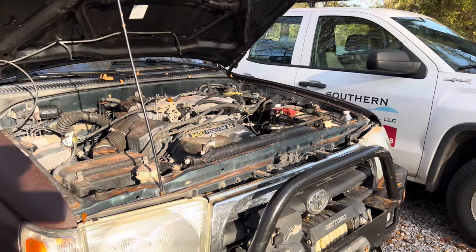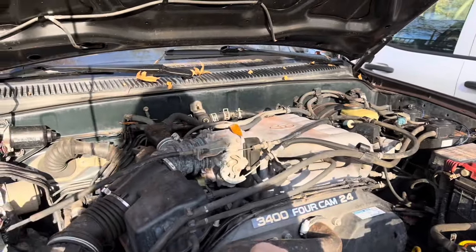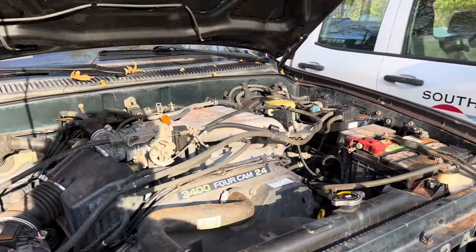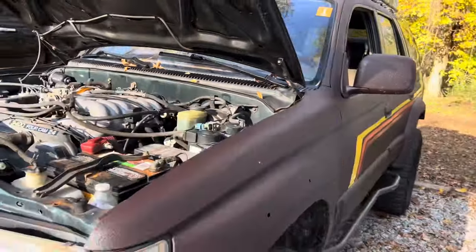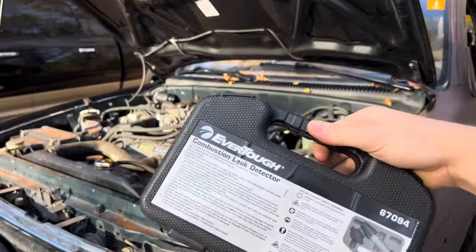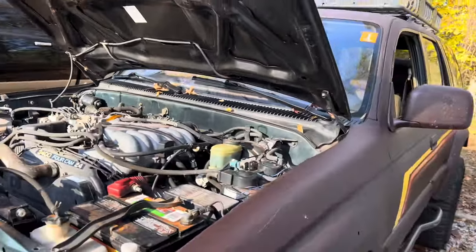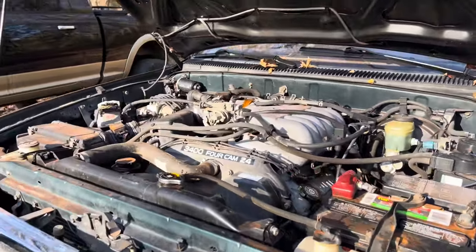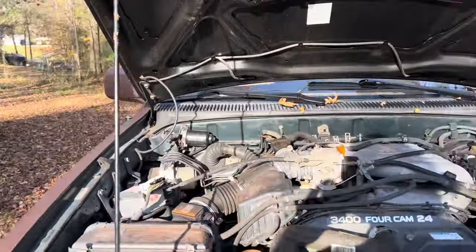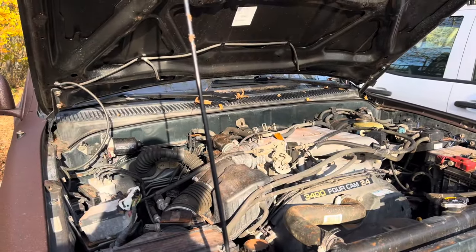I was going to do a radiator flush, and in the process of doing the flush, I noticed it overheated just idling. There was steam coming out of the radiator cap and the hose was rock hard. So we figured we'd better do a combustion test to see if we have any head gasket leaks. If it is a bad head gasket, we're going to put gasket sealer in it and run it until it quits.